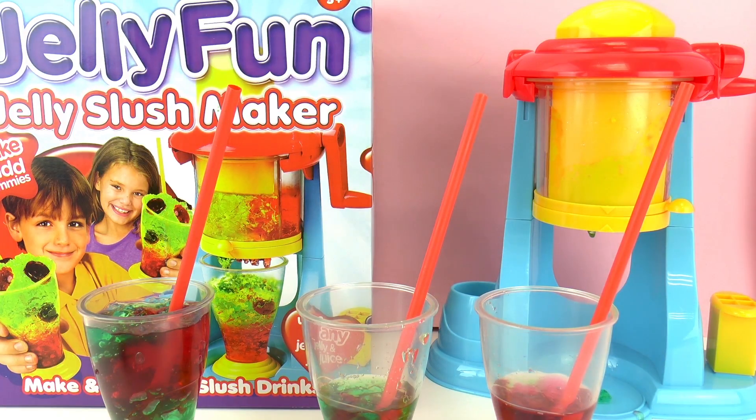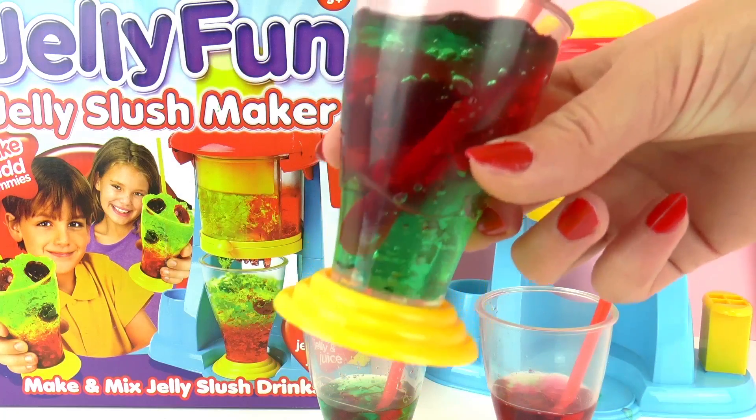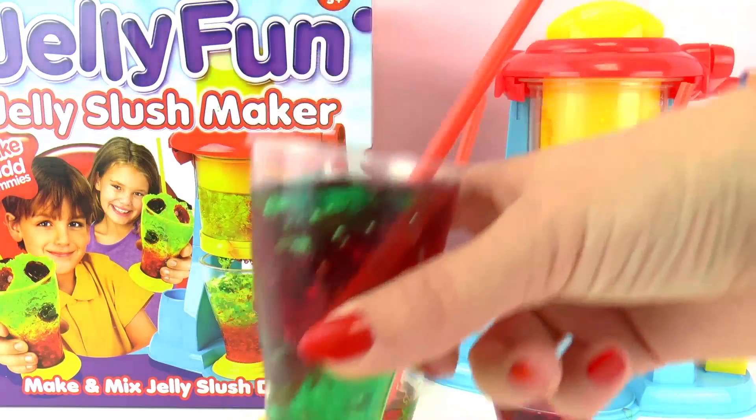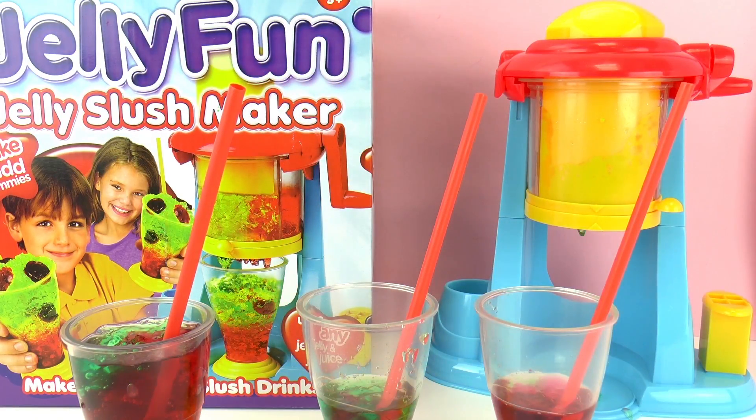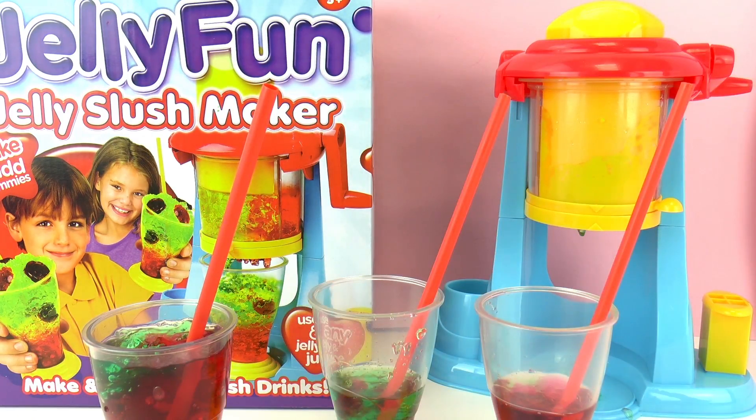I hope you guys enjoyed this video and this demonstration — it was a lot of fun to make. I just created jello, put it into the machine, added a little bit of water to make it a drink, and it's kind of fun that you can drink it through a straw. It's a pretty cool machine — perhaps you could use it for something else, like frosting for a cake or cupcake. Let me know in the comments if you've ever tried something like this before. I've never tried this out before — I like how it looks but not the texture so much.